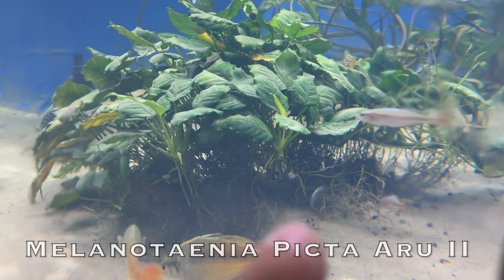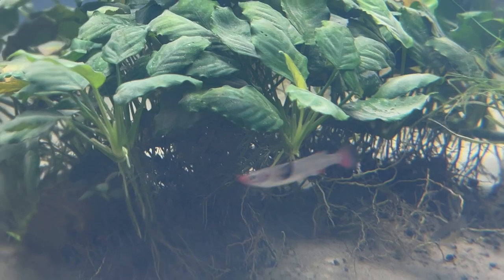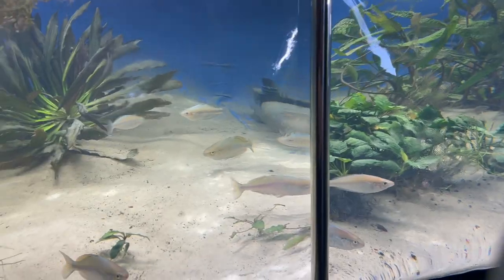That's a Rue 2 and a Glossolepis maculosis back there — totally in breed mode on that thing. And I won't catch any of these eggs here because you do not want to hybridize rainbow fish. That's a no-no and very much looked down upon.